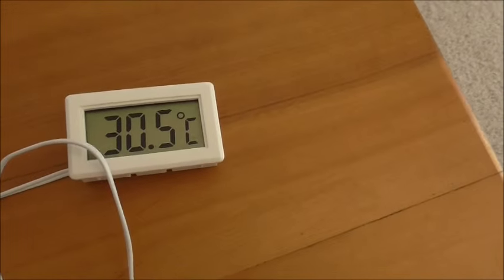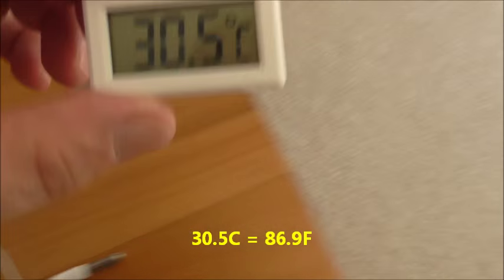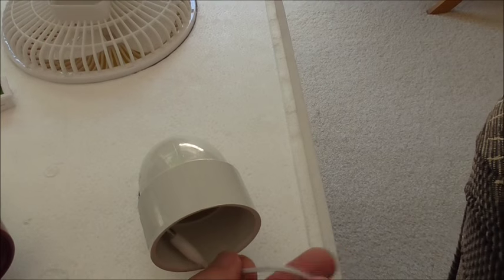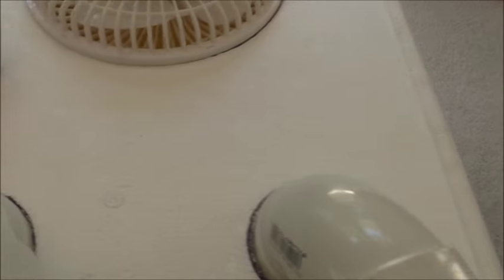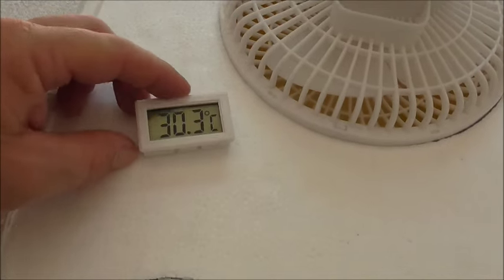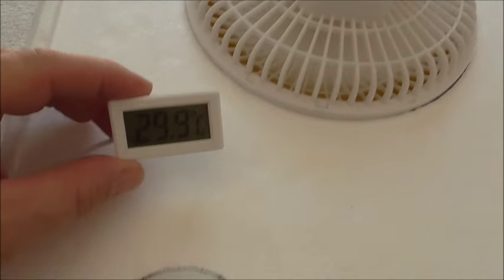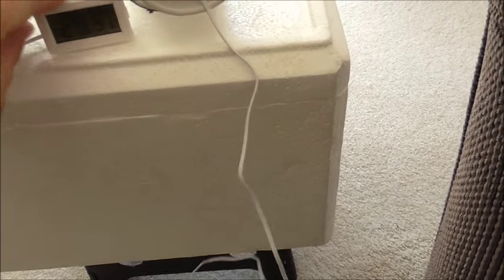Currently in the lounge we're sitting at 30.5 degrees Celsius. I'll just plop that on the top here and put the probe inside the vent. Confirmed 30.5, and we'll turn the fan on and see what we can get this down to.